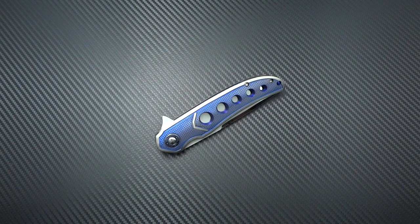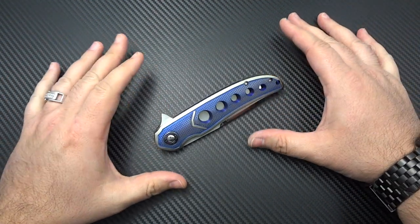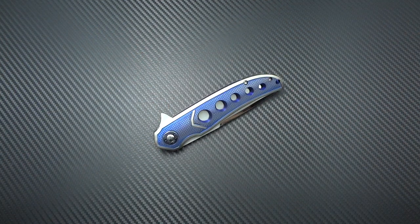Hey guys, Jim here. Welcome into Guest Blade episode number 41. My goodness, who would have ever thought we would have gotten to 41 episodes, but you guys have made it happen. Thank you so much for sending all of your amazing knives out here and giving me the chance to play with them and share them with everybody else. Today I'm going to share something really special — a maker that most people don't know about yet, and he is really starting to come up. His name is Dan Galloway.